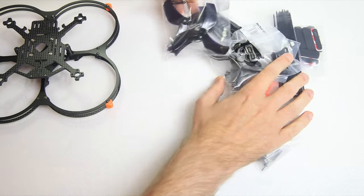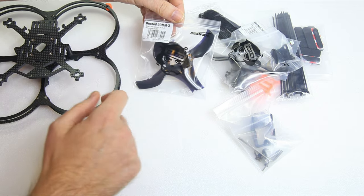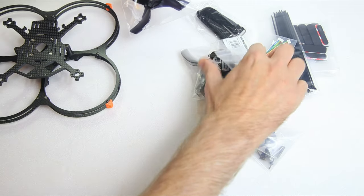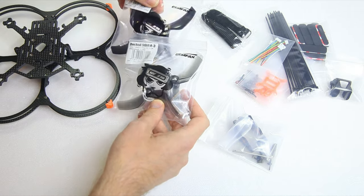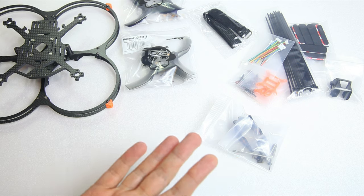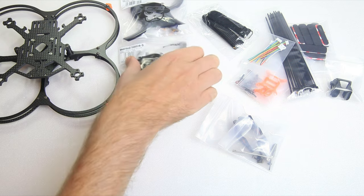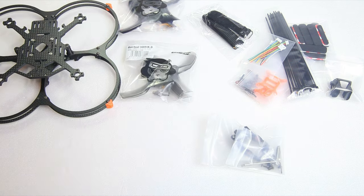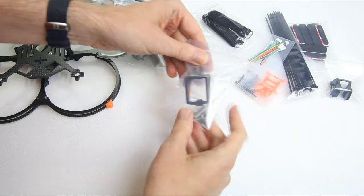We get a lot of accessories — we get ducted fans, 90mm freeblade fans from Gemfan. That's nice. Actually two sets of propellers — okie dokie, so that's extra luxurious. In most frame kits you don't get any propellers at all; in this frame kit you get two sets of propellers. They look like the same propellers but in different colors, so that's definitely very nice.